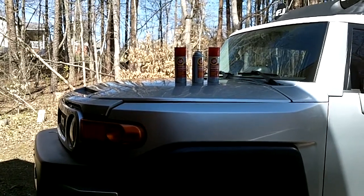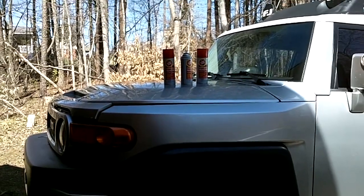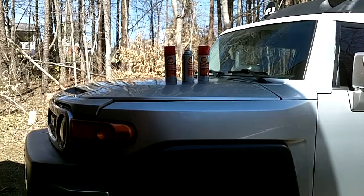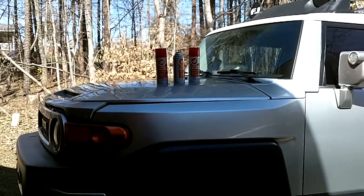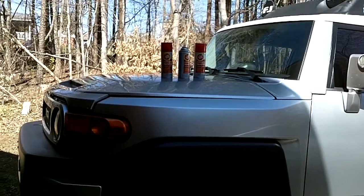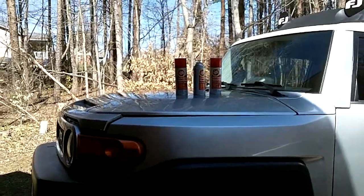Welcome back to Guns of the Year Network, everyone. Thank you for tuning in today. I wanted to bring you this informational and review video today about a product that I found called Fluid Film. Fluid Film is a product that is a rust and corrosion protection agent, and it comes in different forms. I have some aerosol spray cans that I'm going to show you today.